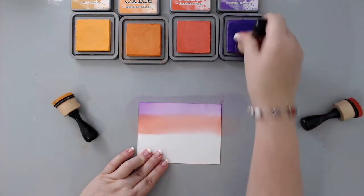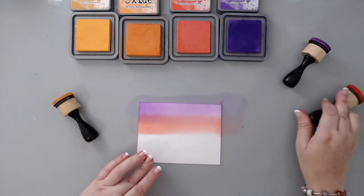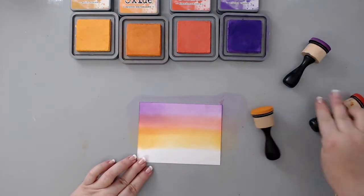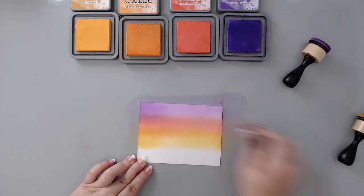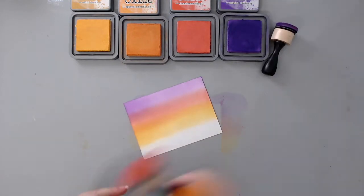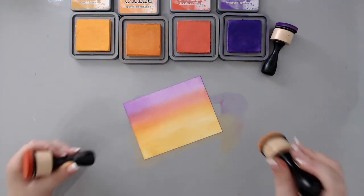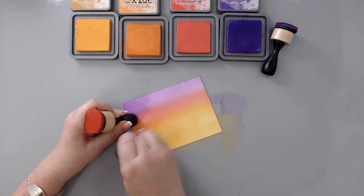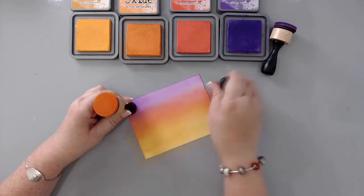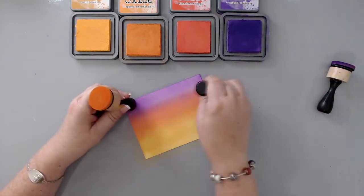I started with the top, which is the purple, and rubbed it back and forth. Then I took the second color, Abandoned Coral, and added it on top of a little bit of the purple and then underneath. Then I went back with my Wilted Violet and blended everything together. I kept doing this with all the colors — Spice Marmalade next, added underneath the Abandoned Coral, blending in between. Then Wild Honey at the bottom, using Spice Marmalade to blend in between, so it really blended all the colors together.